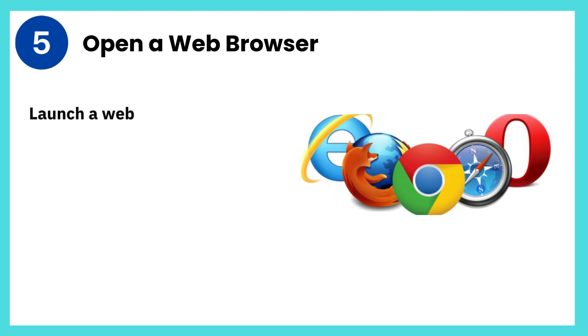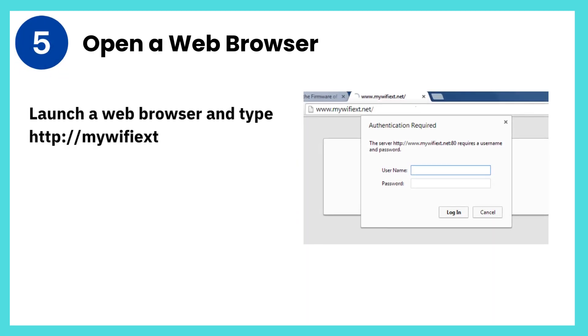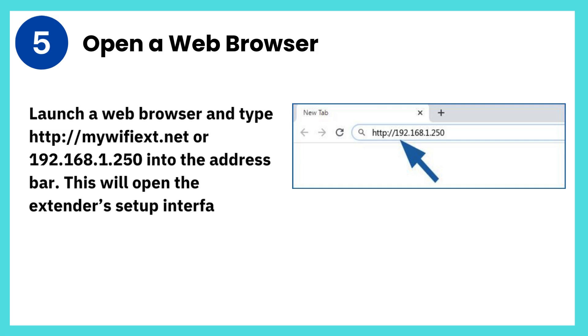Step 5: Open a web browser. Launch a web browser and type http://mywifiext.net or 192.168.1.250 into the address bar. This will open the extender's setup interface.